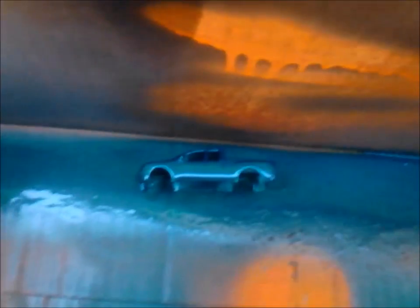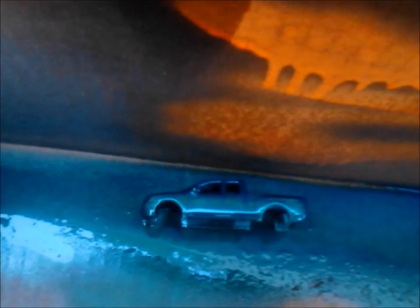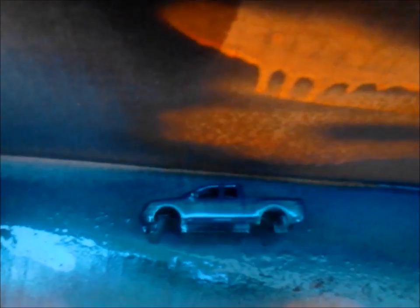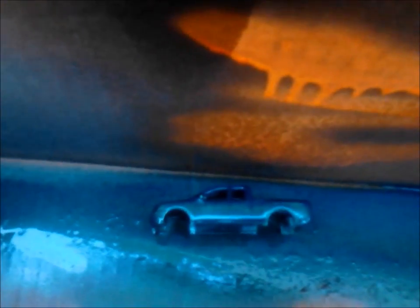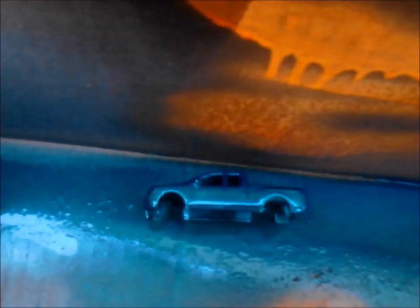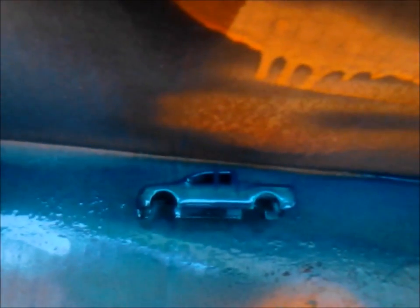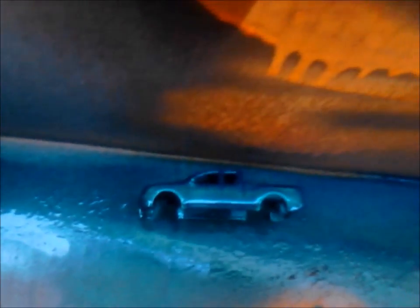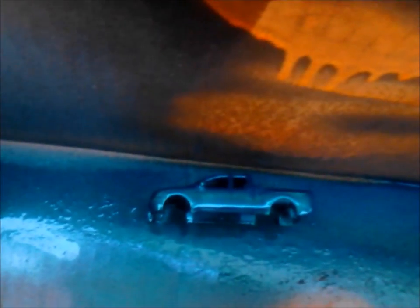I'll get you guys a little closer into the truck. I'll give it a lot of time to dry — I don't want to touch it and mess up the paint job. This is probably going to be a long video. Come back and I'll show you the other side, and I may also do the front and the rear — probably will do both.